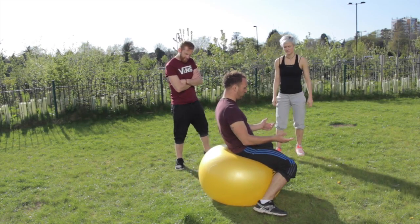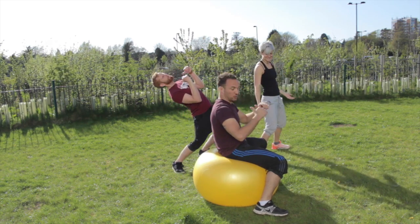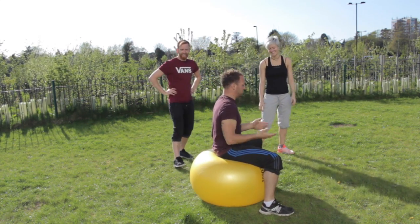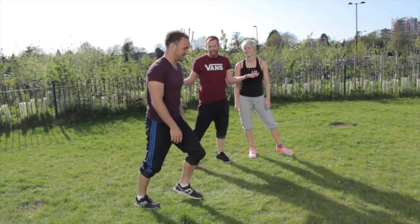What you're going to try and do is just roll your hips forward, and try and get your weight off on the ball at the back, and you're going to roll off. It should be as simple as this. It's as easy as that, surely.